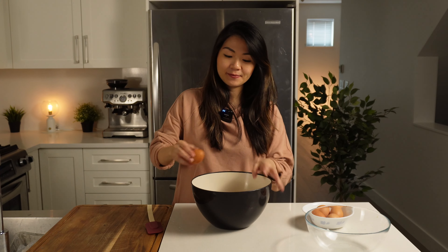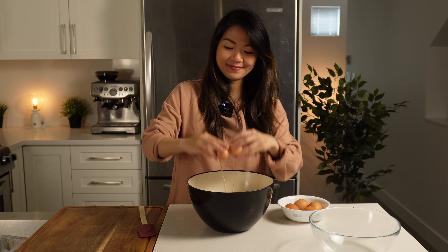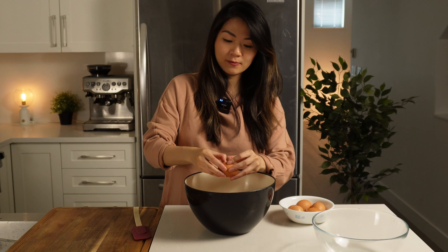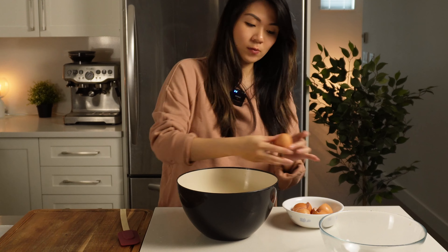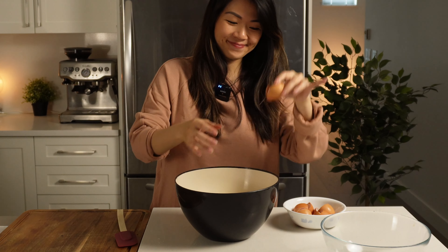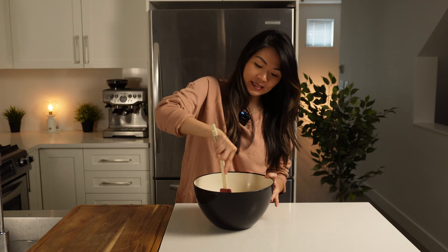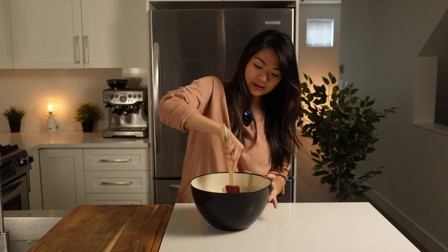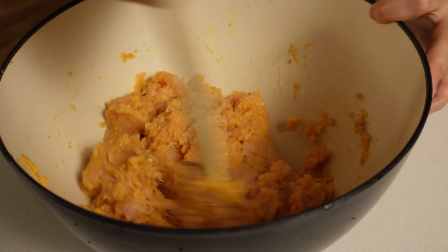And then we're just going to add 5 whole eggs. We're going to give that a very good mix and make sure everything is well incorporated. It smells amazing — smells like pork rinds, it's got that bacon-y flavor.